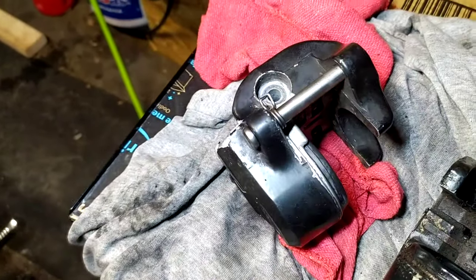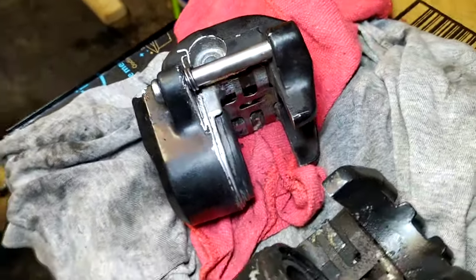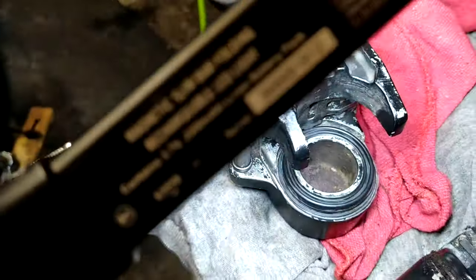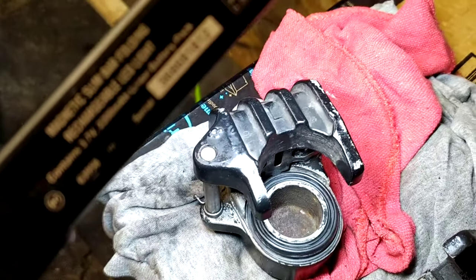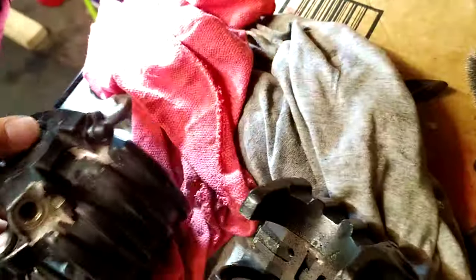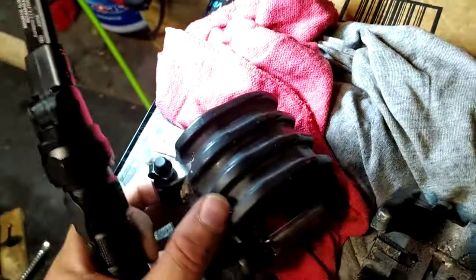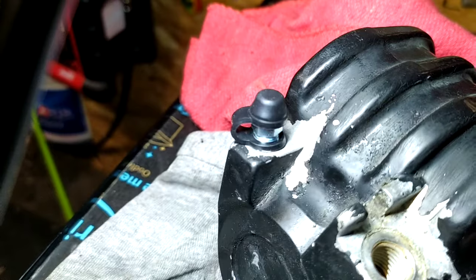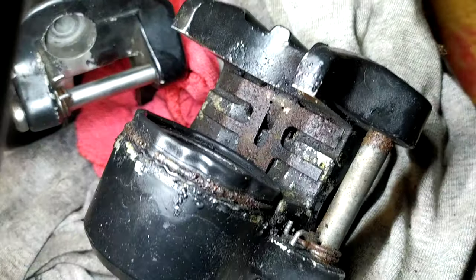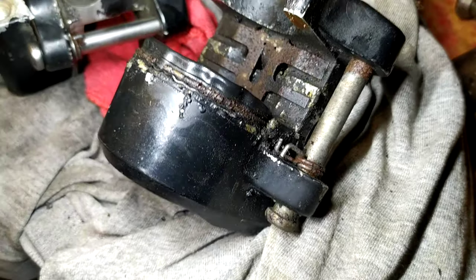I just finished rebuilding this caliper — you can see it's really clean, has all new seals in it, new bleeder screw cap. And you can see how dirty this one is.